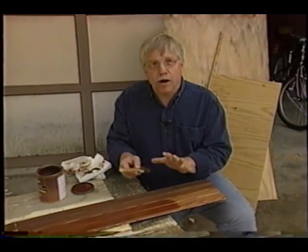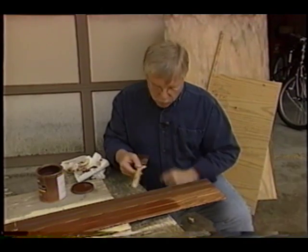My sample here right now is still a little glossy because it's wet, but trust me, when it dries, it's going to be a perfect match. You can see the grain of the wood coming through and the color is right on the money. It's easy — you can do it. Just take your time and make sure you get the right stain color to begin with.